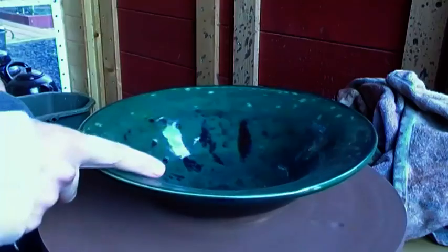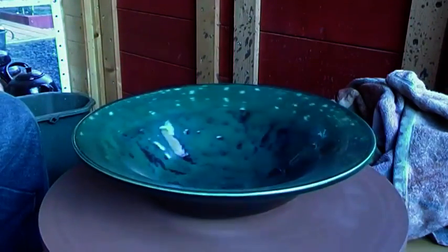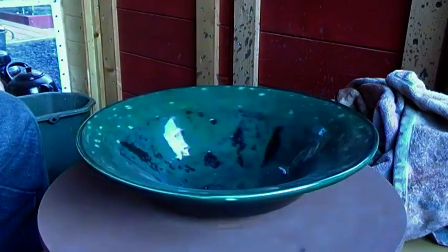Here's another one from the previous firing. This is a good size bowl done with the copper glaze that I used. The lip of this, I don't know if you can tell, had white slip on it. But the glaze has actually worked really quite nicely, so I'm pretty chuffed with that.